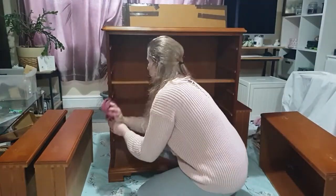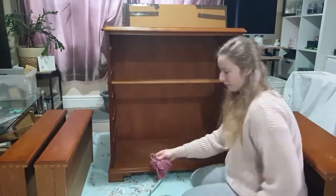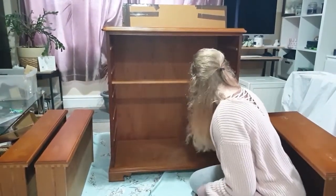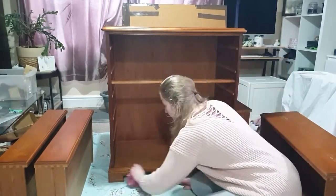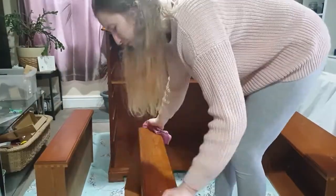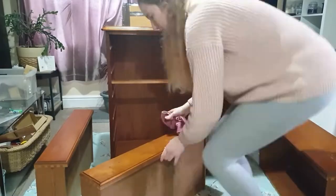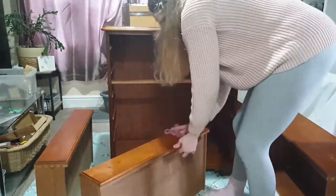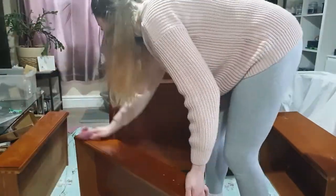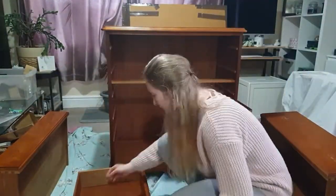After removing the hardware, it was time for me to clean this piece, and as you can see there was loads of dust on the bottom of these drawers. It's really important to give your piece a very thorough clean, because there is usually loads of dirt and grime, and people keep touching it, and it gets a bit greasy, so you really want to get all that grease and dirt off of it.